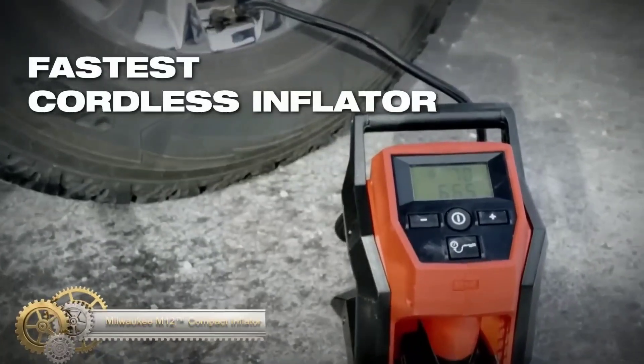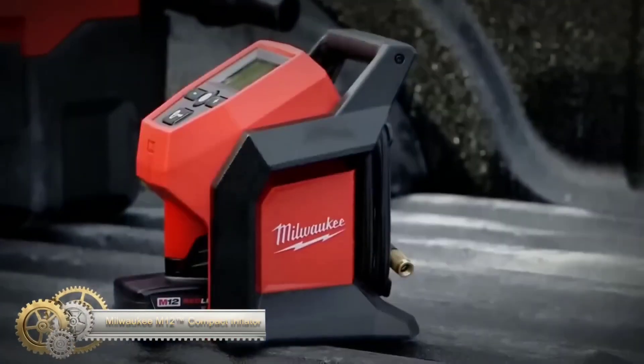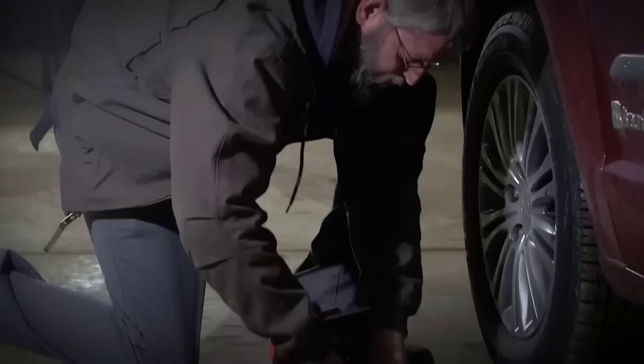The Milwaukee M12 Compact Inflator is a cordless tire inflator running on 12-volt Milwaukee M12 batteries. It features TruFill Auto Shutoff technology for accurate pressure control. With a high-efficiency pump, it reaches 120 PSI capability.